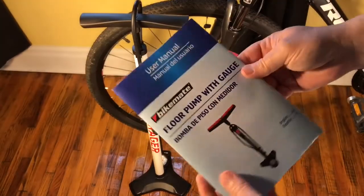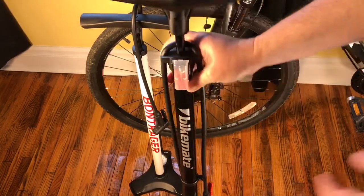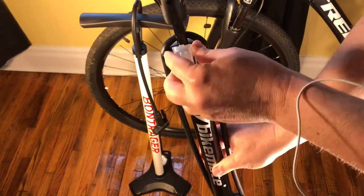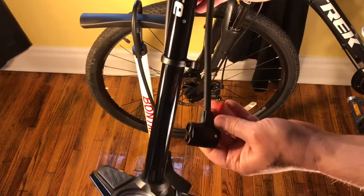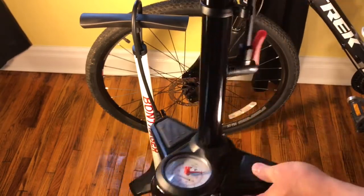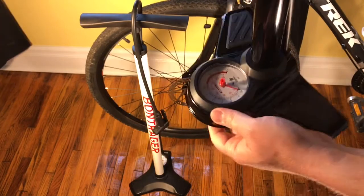First and foremost, the instructions are probably in multiple languages. But before I look at those, let's look at this pump. We have two valve types here. It looks like they're integrated — it just slides out so you can get to your valves. It has a retainer for the head. It's a dually, so I guess they can both go on there at the same time. It has some little rubber inserts on the floor plate, and there is the gauge.